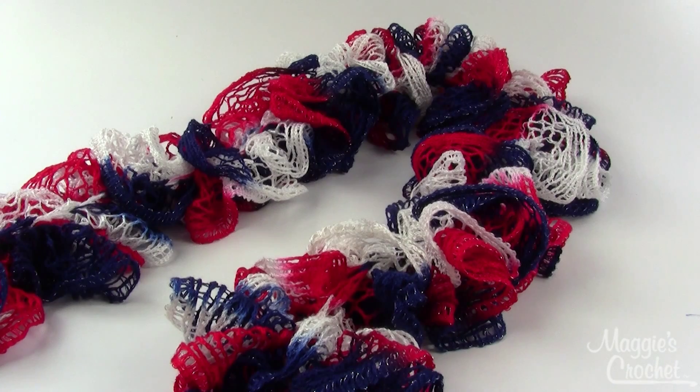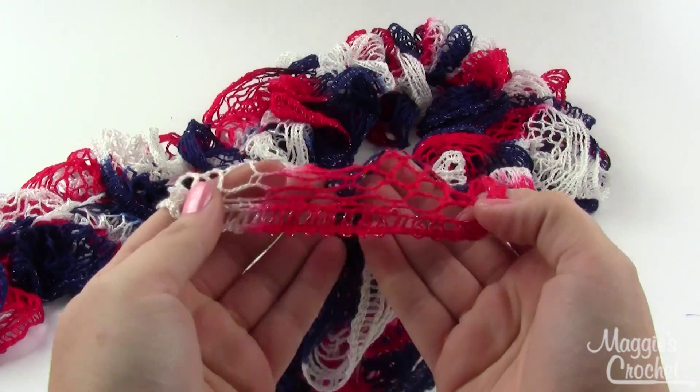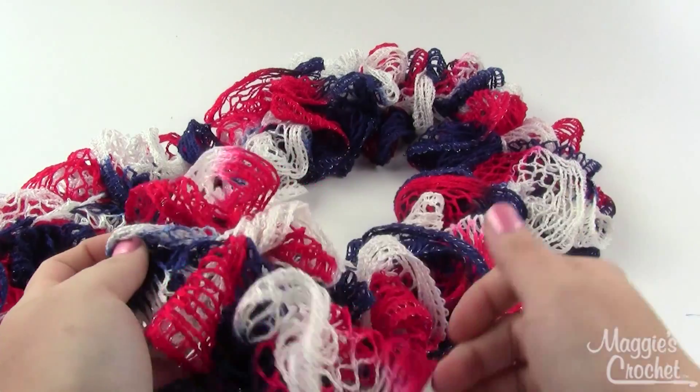Hey everybody, it's Kristina from maggiescrochet.com and today I'm going to show you how to make this really cute patriotic 4th of July ruffle scarf. The yarn I used for this is Red Heart Boutique Sashay yarn in the color 'Patriotic' — go figure. This is a great yarn, it's got just a little bit of sparkle right in the edge there, and everybody loves a little bit of sparkle.